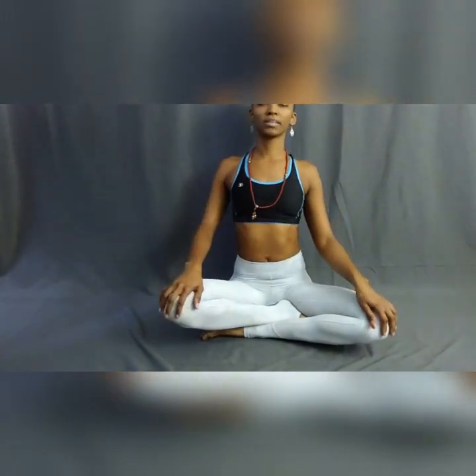Today, I just want to start off by chanting the universal word for peace, Om. To clear our space so that we can create that sacred space to begin our practice. So, inhale while you're in a seated position. Inhale, straighten out the spine, expand your limbs.